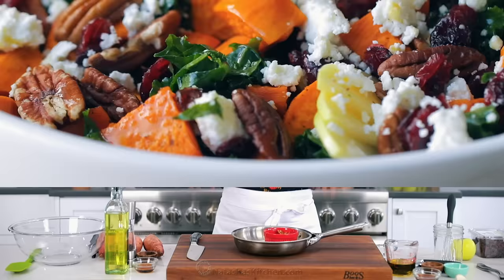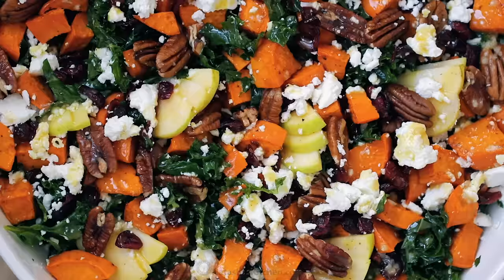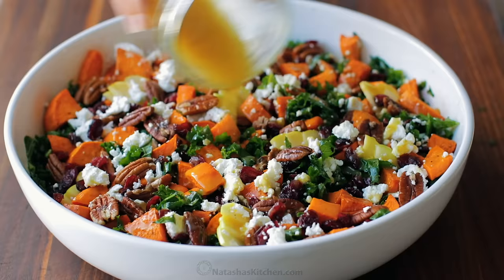We are so excited about fall, and I have a salad for you that you're gonna make on repeat. Hey everybody, it's Natasha of natashaskitchen.com. We are making a kale sweet potato salad. This is seriously a holiday-worthy salad, but we like to make it during the week. It is so good for you, loaded with amazing flavors, and you are totally gonna love this dressing. I'm hungry and craving salad, so let's get started.